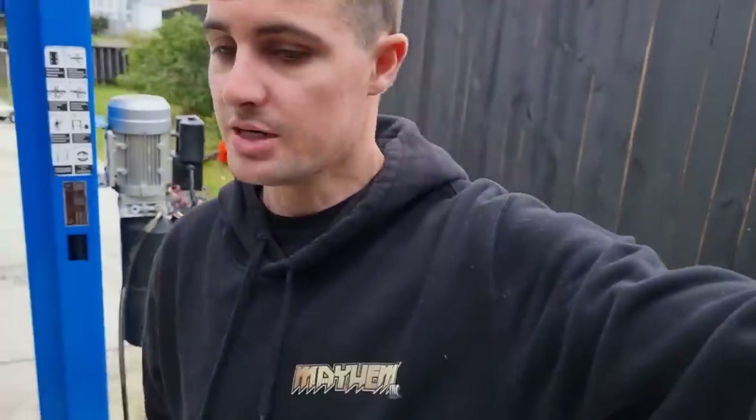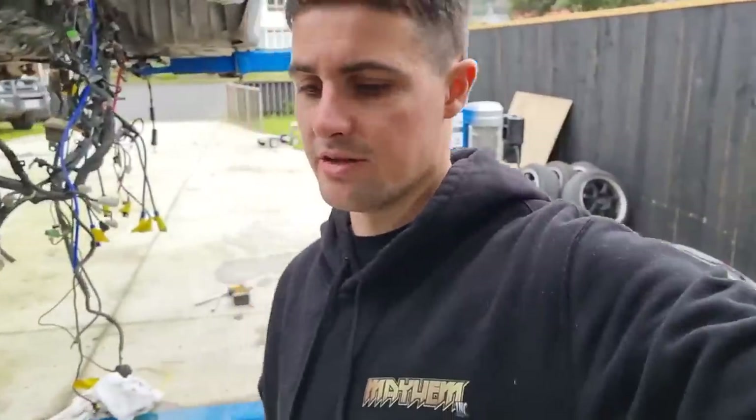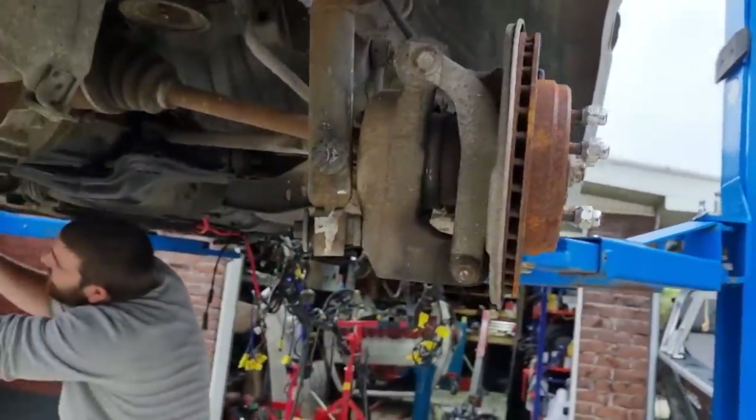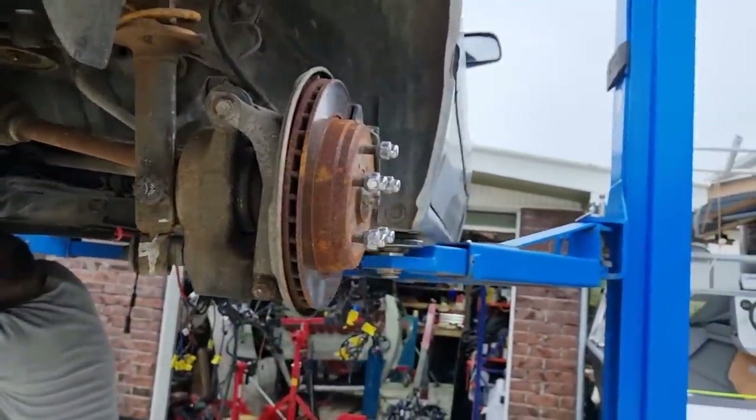This is my first time working on something like this — a rotary — and James's as well. They are super simple and actually quite fun to work on. One other thing we want to sort is the camber — these have terrible camber once lowered.